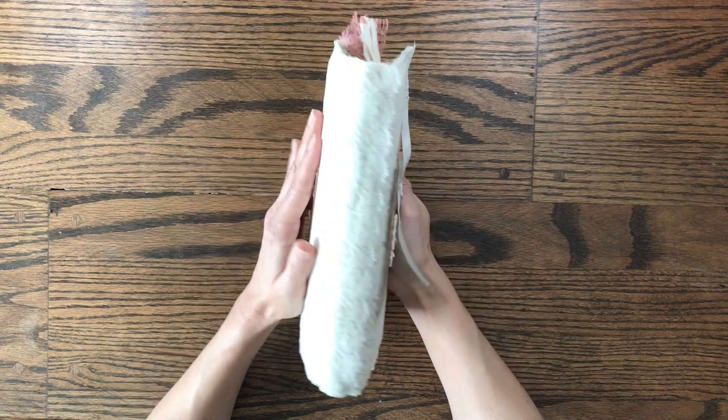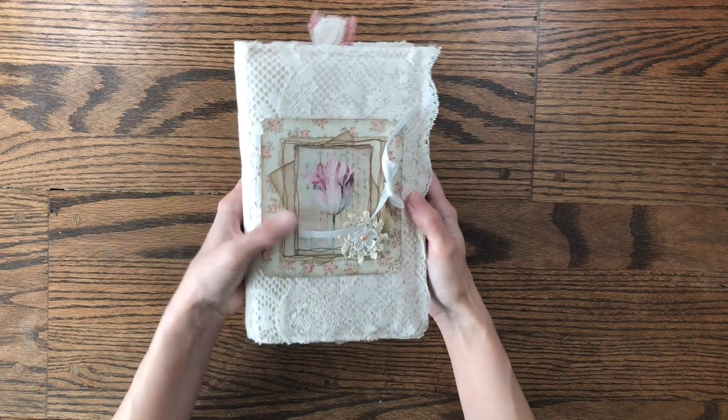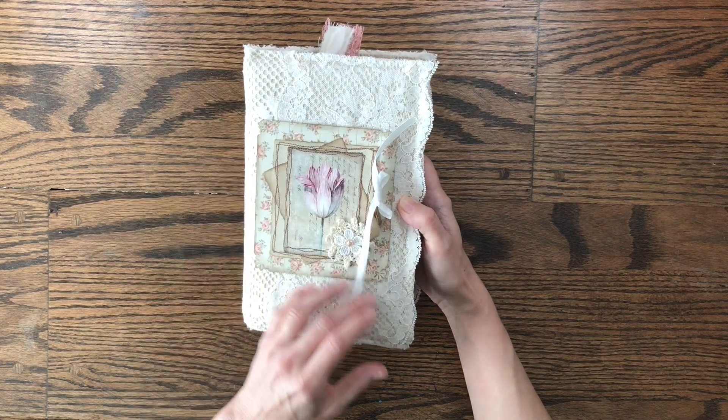I also have several videos showing how I created this journal, so I will link to a playlist. If you click on the playlist you can choose which video you would like to see in this series. If you've not seen all of them, you may want to go back and see some of them to see how I've created certain things.